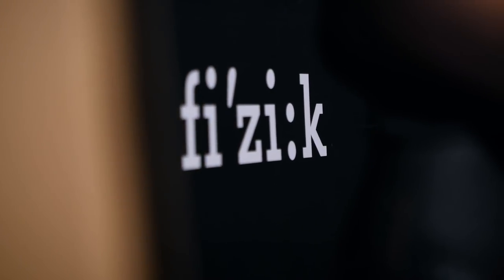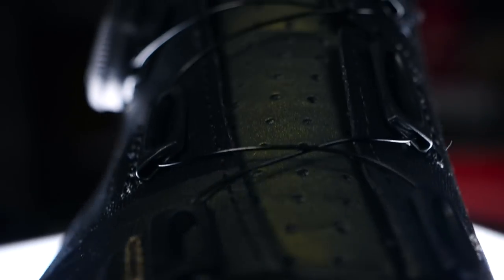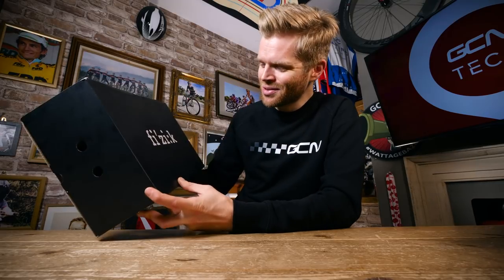Welcome to another amazing GCN Tech unboxing. As ever with an unboxing, there's a chance to win, and we have got a ridiculously good prize for you. This week, we've got new shoes from Fizik.